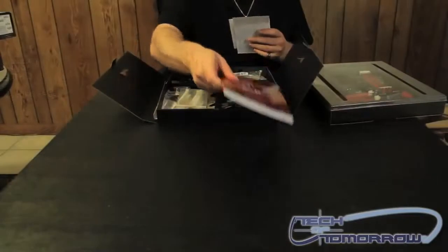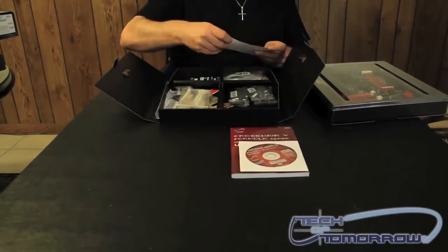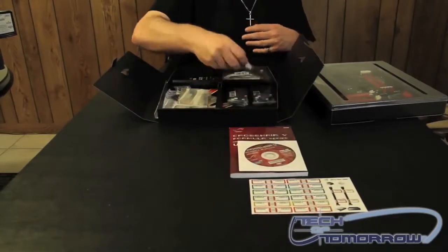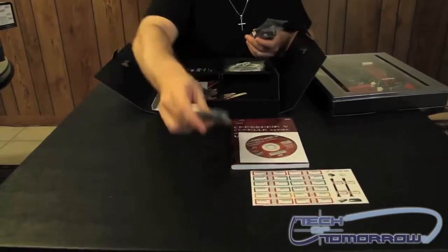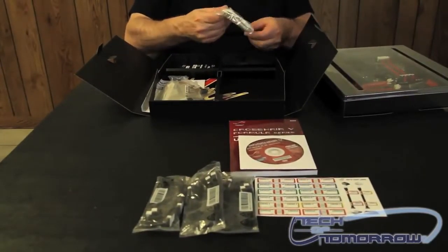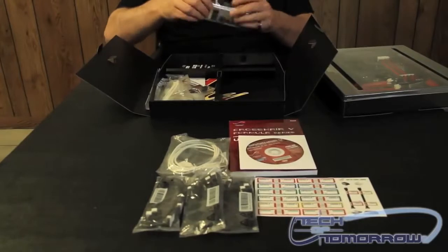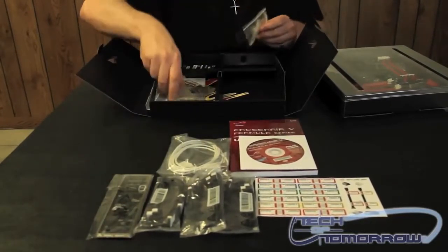We're going to go ahead and open the box up here, and I'm going to start pulling this stuff out and setting it up on the table. First off, we have the user's guide, then we have the Crosshair 5 driver CD. Then we have a bunch of stickers for all your hard drive cables so you can label them out so you know where they're at. We have three SATA cables — these are all for the new SATA 3. Then we have an external USB power cable for powering things up. These motherboards can actually be operated through your iPhone — you can connect to your computer, shut it down, and all kinds of cool stuff like that.